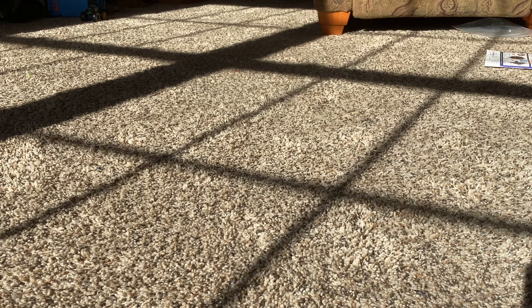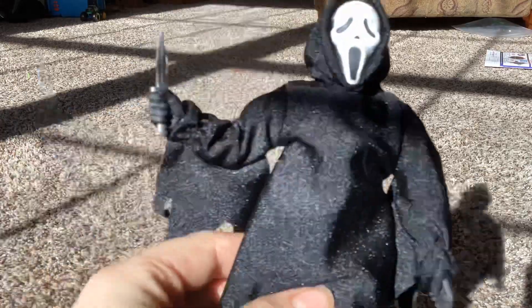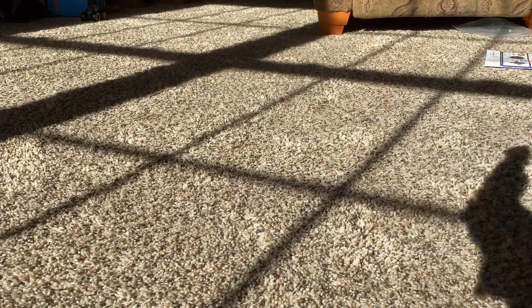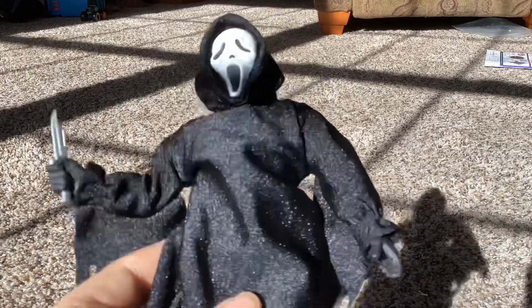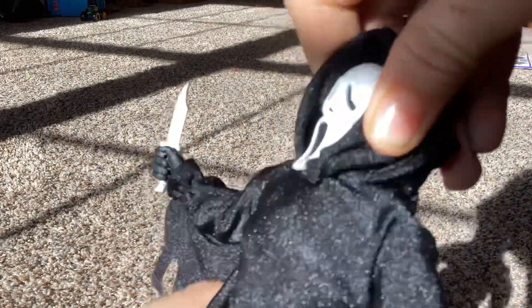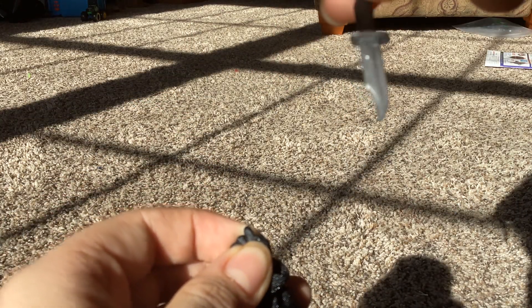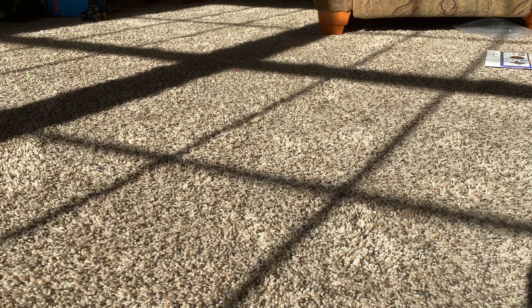Next figure we have is Ghost Face — not Ultimate, just a normal edition. He's retro cloth, so it's fabric. He comes with a knife. We do have the Ultimate Edition version of him but we're not getting it. His head can rotate 360, but I don't want to damage it. He can take off his hood, maybe. Here's Ghost Face's knife.